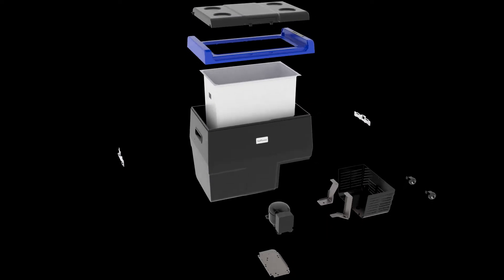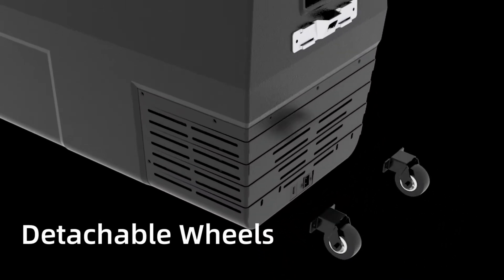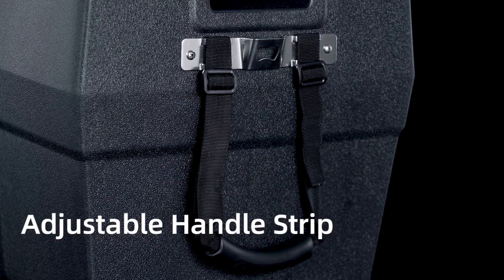Retaining the characteristics of the EA series, TC series pays more attention to portability. Detachable wheels and an added handle strip with adjustable length would bring more convenience to your trip.